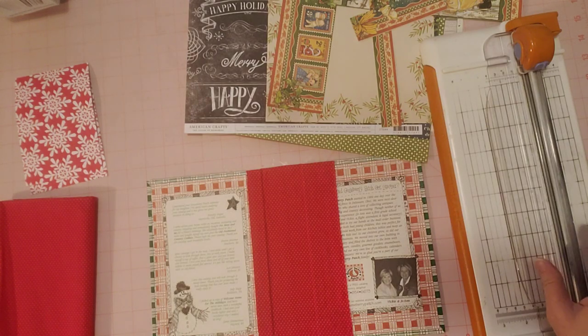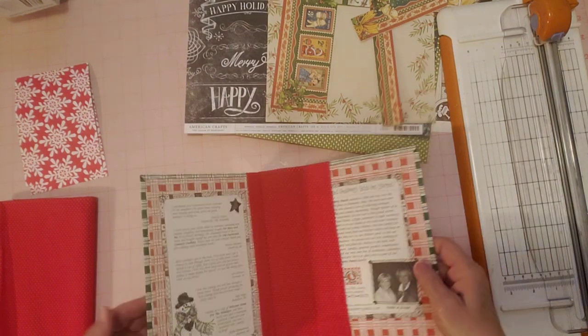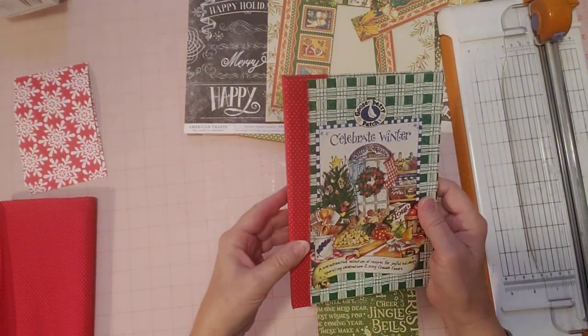Hello friends, it's Sherry. How are you doing today? I'm here to work on this journal. The other one — the other cover with the snowman on the front — we kind of finished that one the other day, but I didn't finish this one.